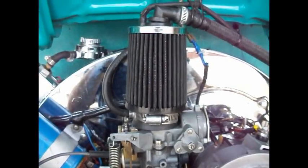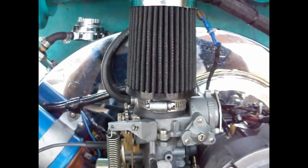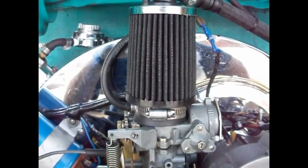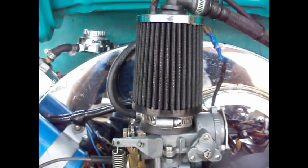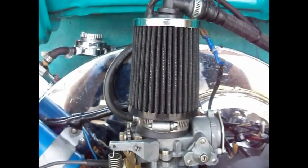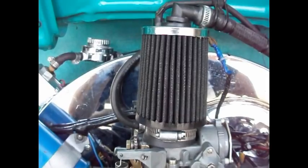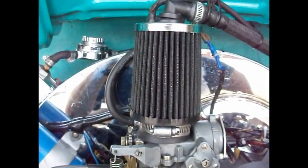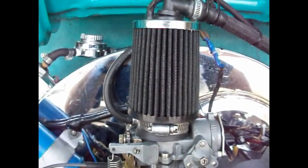The idle jet I ended up with is 87 — I know it's a little large, but it works; you're not running rich or lean. The air jet is 63 millimeters and the main ended up being 180, or actually 1.80 millimeters.